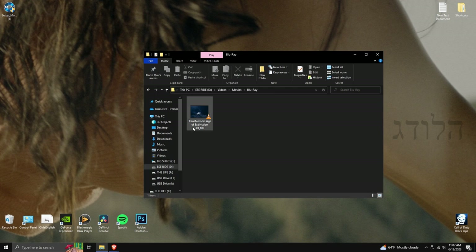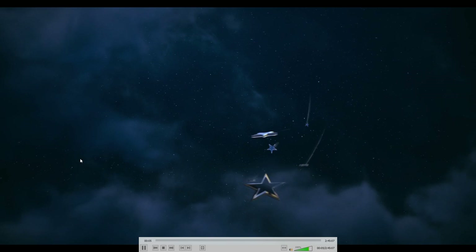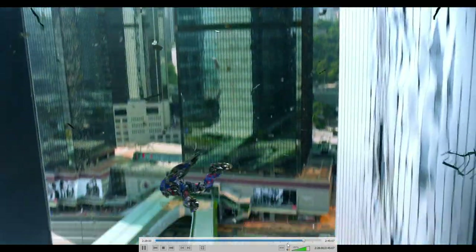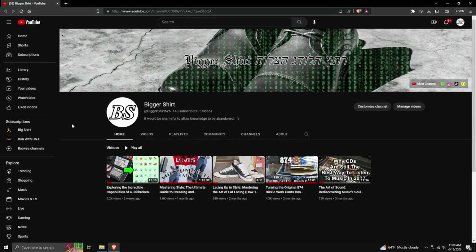The movie has completely finished ripping — Transformers: Age of Extinction 3D. From here you can put it onto a USB for your Blu-ray player or TV. You can see the IMAX black bar right here, and skipping ahead confirms it's IMAX. That's it for this video! If you have any questions, leave them in the comments — I respond to all of them. My social media is also in the description. Thanks for watching, and I hope you learned something new today.